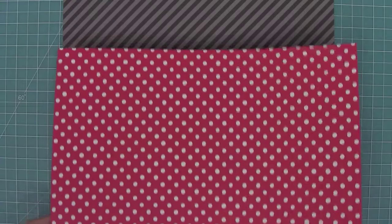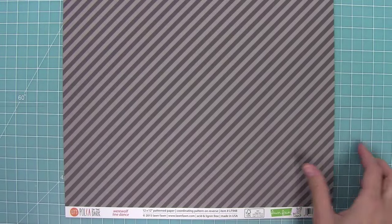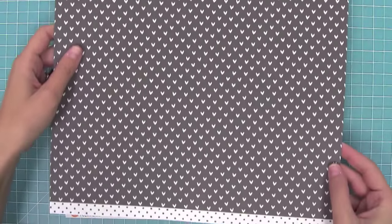This time we have all of the colors in the stripes. In previous Let's Polka collections, we hadn't done the stripe in all the colors. Now there are 10 papers in this collection, which means that each color gets both a polka and a line dance, which is awesome.